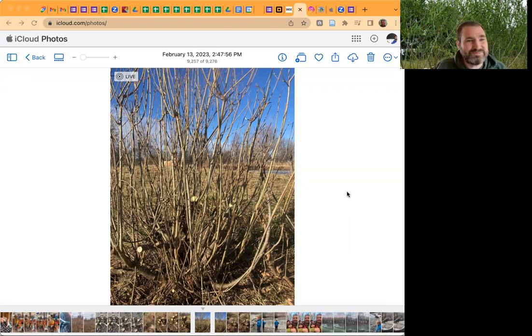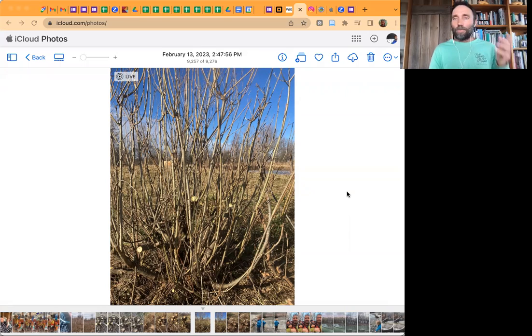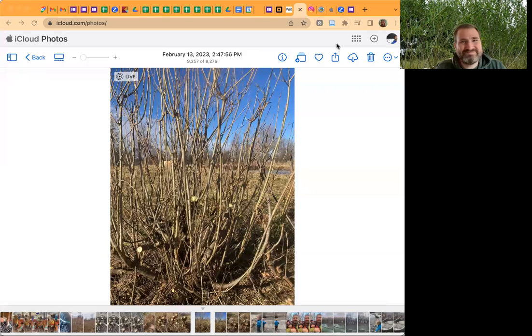Where can folks find your book and more about this amazing world of coppicing? valleyclayplain.com is our farm website where I sell the Coppice Agroforestry book, and coppiceagroforestry.com has some resources for folks. So much of it just comes from knowing what the best practice is, but then breaking all those rules in an informed way. The question is not what do you have to do to make things perfect, but what can you get away with — what's the least amount of input you need to achieve your end result. You're making some really good informed decisions and just learning by observing, which is the best we can do.